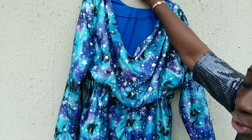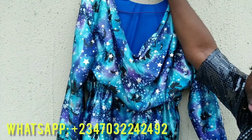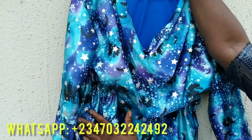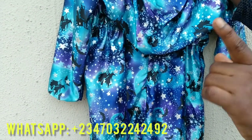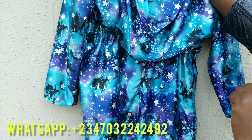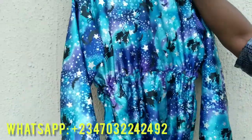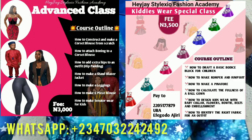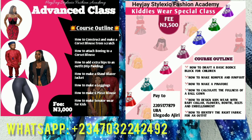I guess you guys are going to follow this tutorial and make your own dress — it could be a top or a gown. I'll be having some classes: an advanced class where you learn how to make basic corsets, jackets, and how to pad your hip so nobody will even know you added a hip pad. I also have a kiddie special class where you learn how to make ball gowns for kids and different types. If you're interested in any of my classes, check the number on the screen and send me a WhatsApp message or give me a call. Don't forget to click the subscribe button, and by the way, today's my birthday — wish me a happy birthday! Thank you guys.